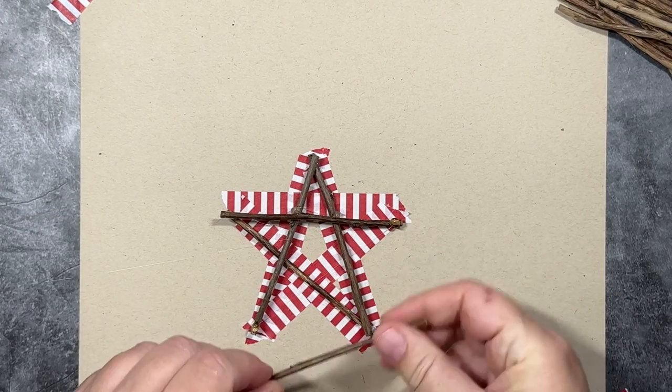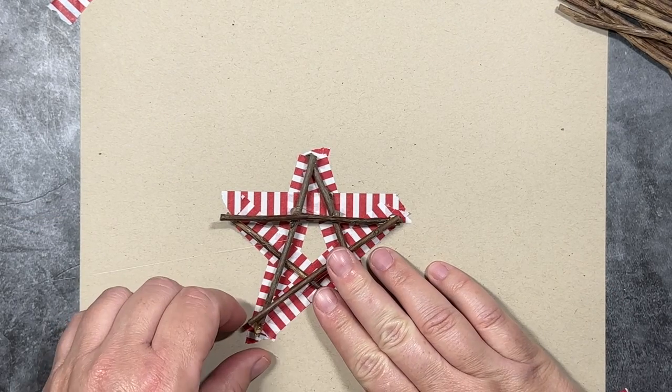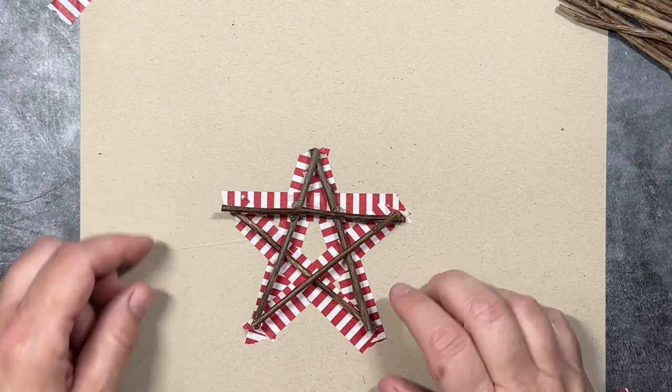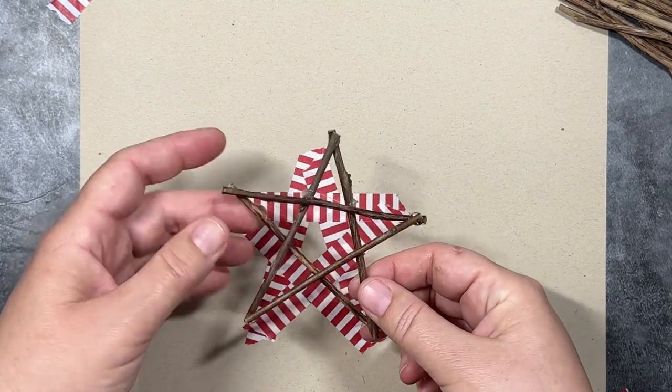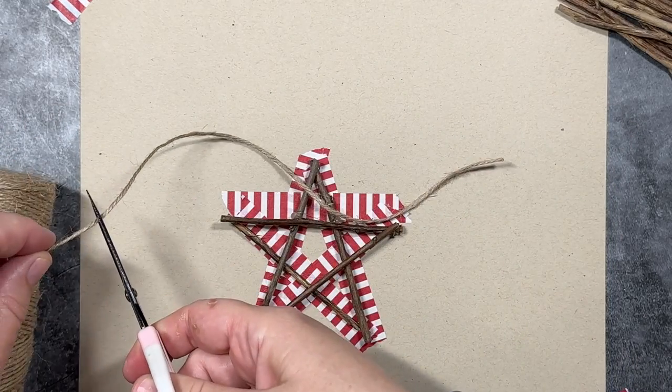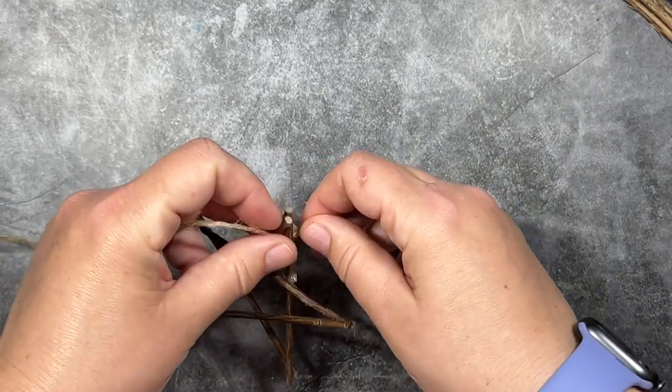I feel like you're only going to get to the point where you need to start flipping things around when you get to the fourth and the fifth legs. And most of the time I didn't even have to flip it. I was able to get everything on the front side. And that's what the star looks like when you're all done.